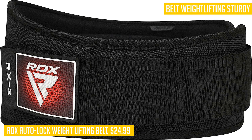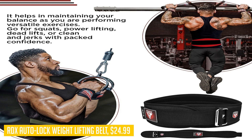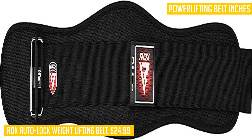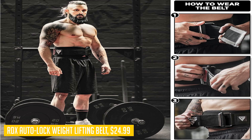One of the standout features of this belt is its 6.5 inches of thoughtful padded support. With a combination of black top fabric, compressed EVA foam sheet, and Spandex padding, this belt offers unmatched comfort and support to your spine and abs as you lift weights in the gym.